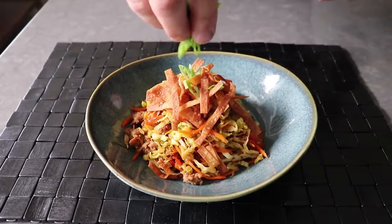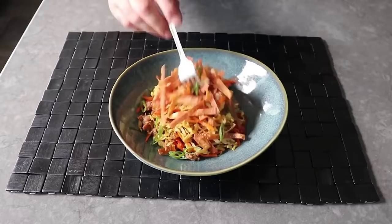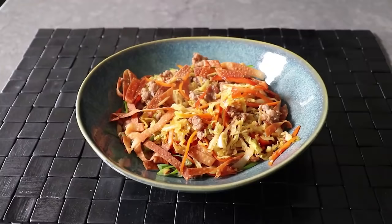Once we have our egg roll filling bowl, we'll top that with our crispy wonton strips, plus if you want a few more sliced green onions, which I think look nice. Our actual egg roll in a bowl is now ready to enjoy. And if you're wondering if those few crispy wonton chips on top really make that big of a difference — well, yes, they do. The filling's amazing, but this is not going to taste or feel like an egg roll without that crispy, crunchy wonton wrapper. And by the way, is a few grams of carbs really a deal breaker? Come on.